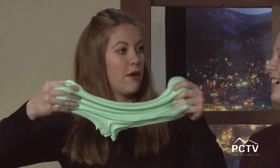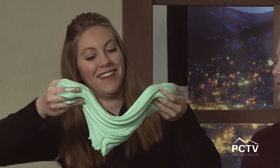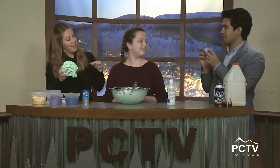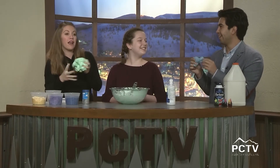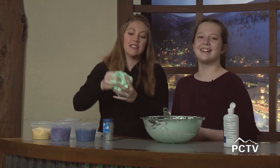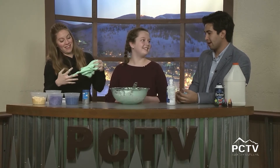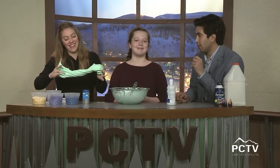Thank you so much Chloe — can we just keep this as the new show mascot? You'll see Kelly and I giving you the news while playing with slime. Well Chloe, thank you for coming on and sharing your expertise. I'm definitely a slime addict now! I haven't put this down — I'm quitting work to play with slime forever. We'll be right back!